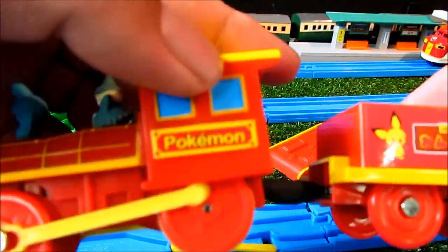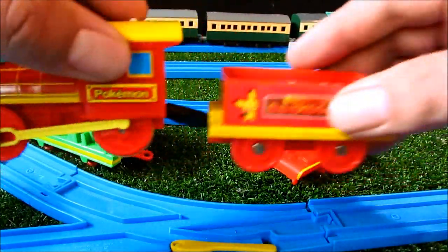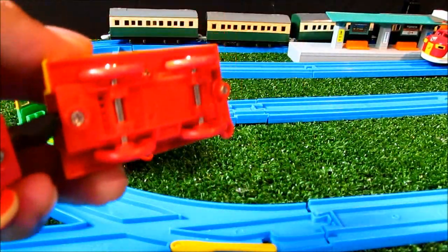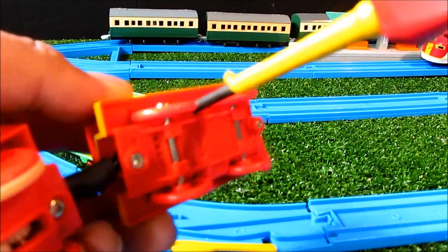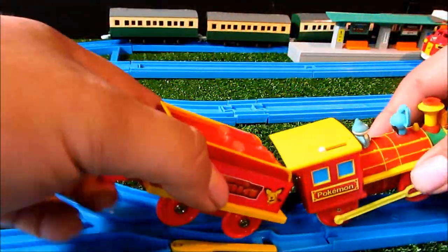Oh, it runs beautifully — and fast, look at that! Put it all back together and we'll give it its first run.